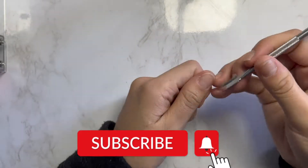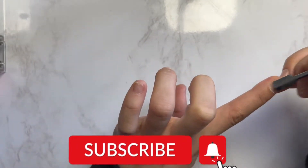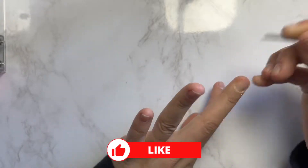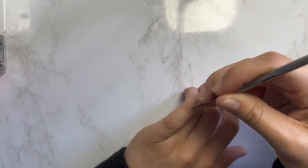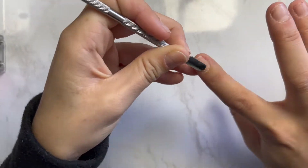Hi guys, welcome back to my channel. I'm going to be doing another highly requested nail video of how I do my gel manicure at home using builder gel. Using this cuticle pusher, I'm going to push all my cuticles back.